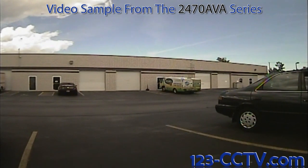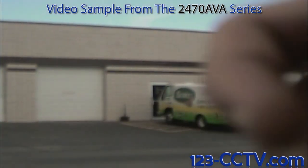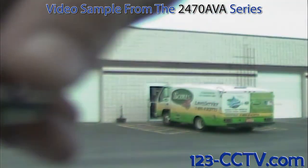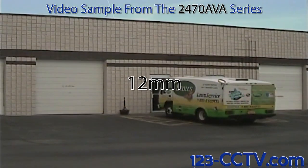In this clip we are going to demonstrate this camera's 2.8-12mm lens. We are going to zoom the camera in starting at 2.8mm. And here is the camera at its 12mm mark.